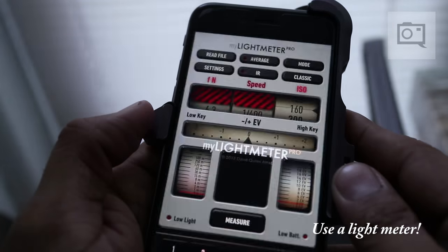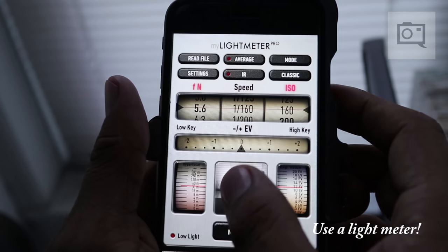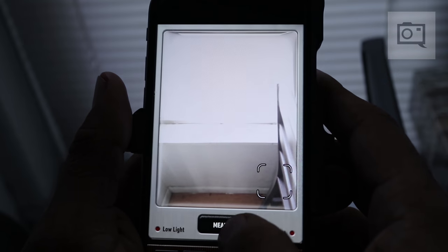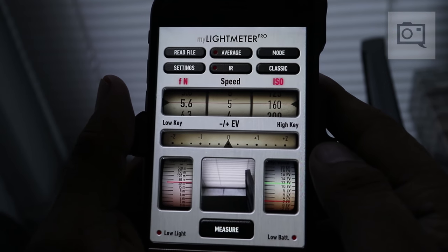The My Light Meter app is something I've been using for a couple of years now. It lets me meter an entire scene at a specific focal length and figure out what it would be for average metering, highlights, or shadows. I can change the ISO, shutter speed, aperture, and everything else — it works out pretty well. Well, that's it — those are 10 analog photography tips for digital photographers. I'm Chris Gampett, thanks a lot.